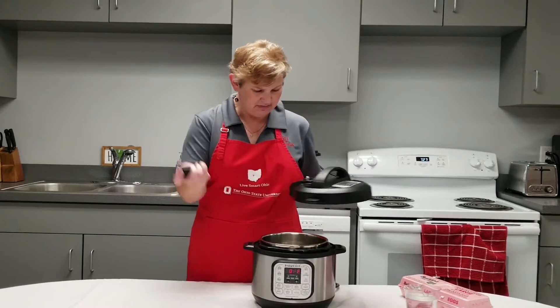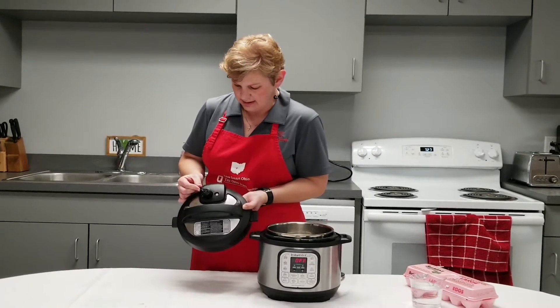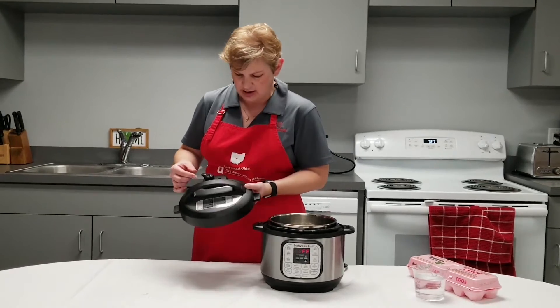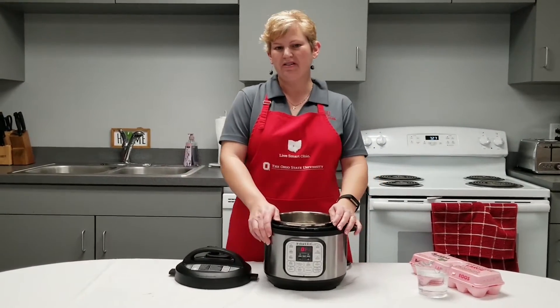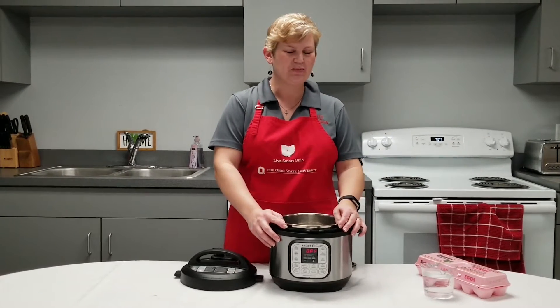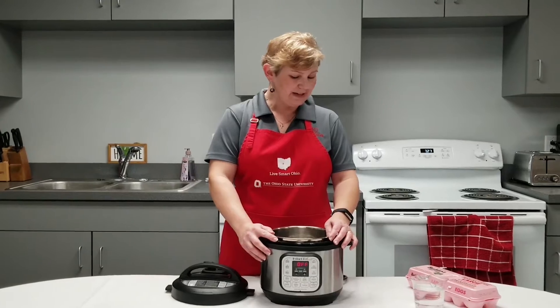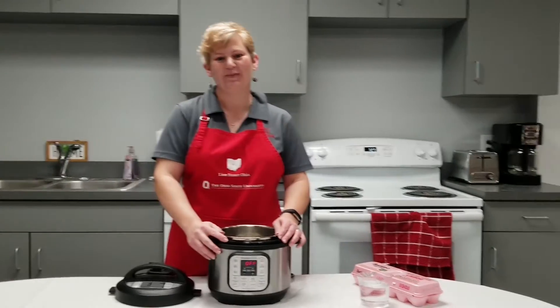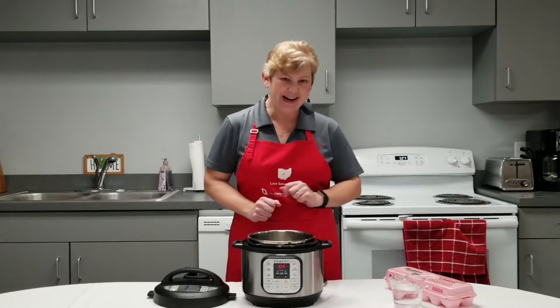This pops off and on. This is when it's in the sealing position, and this is our venting position. So we're going to make some hard-boiled eggs. Hard-boiled eggs are quick and easy in our electric multi-cooker, and they peel like a dream. Before we get started, I'm going to head over to the sink and wash my hands. Hands all washed and we're ready to get started.